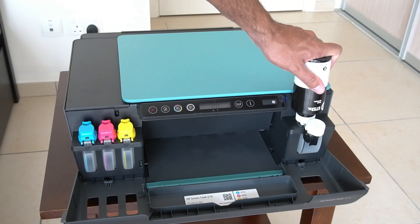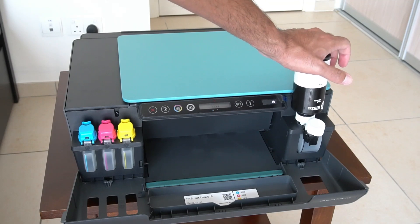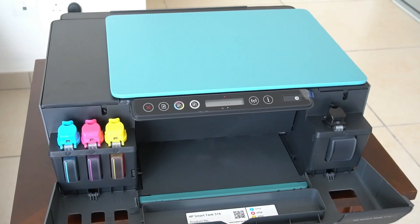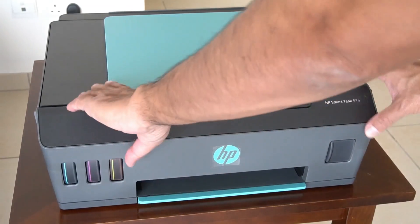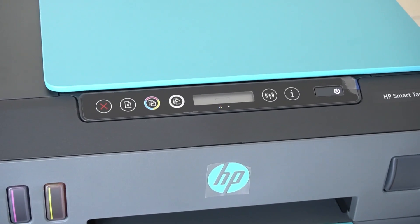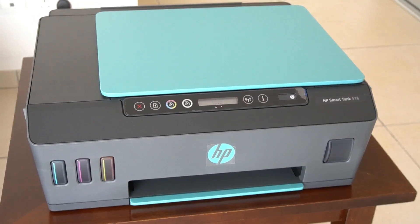It wasn't doing anything at first - I wasn't sure if I was supposed to fill it manually. But then it started filling automatically, which is nice and easy once you know how. I'm going to stop and fit all the colors in off-camera and then we'll move on to the print heads. Once all the ink is in, we need to close the lid, and then we get another logo on the screen.